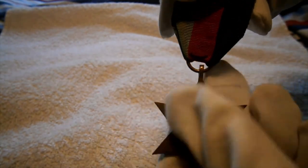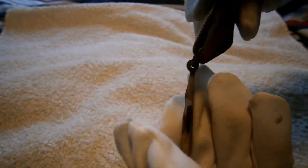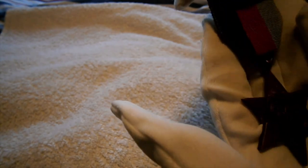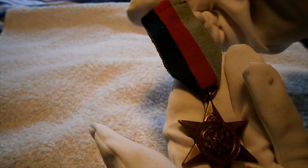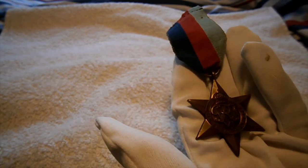It's probably the most common medal you can find in a whole set. There were eight campaign stars actually awarded to the Commonwealth and Great Britain, but only five could be issued to any one individual.